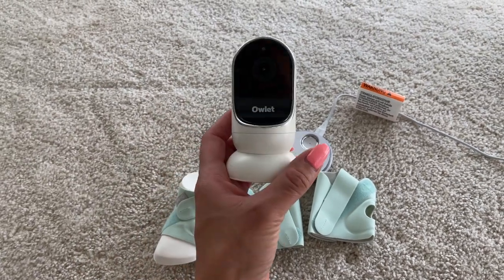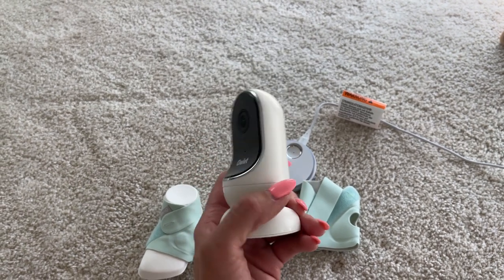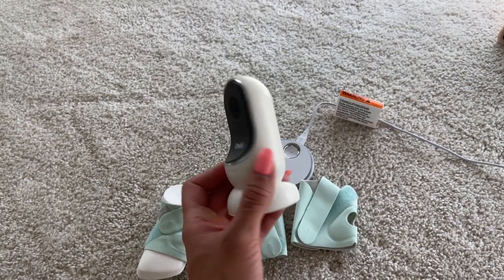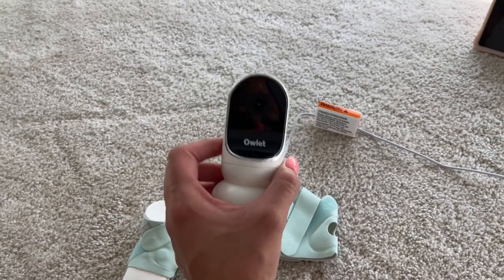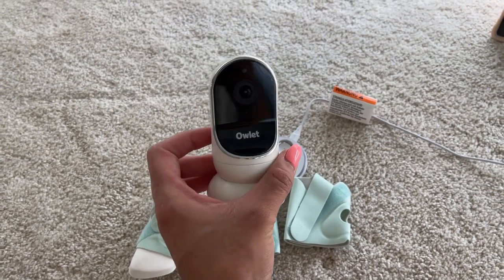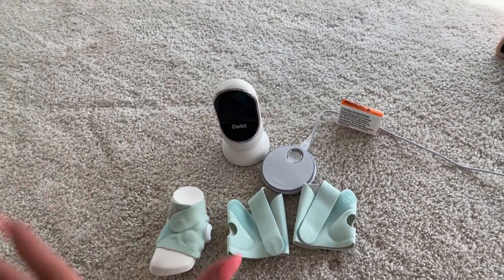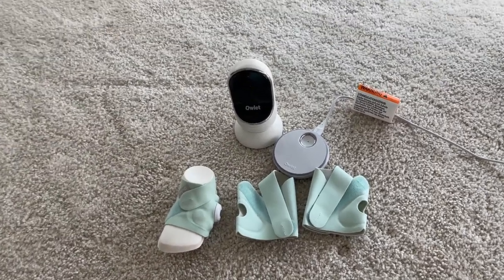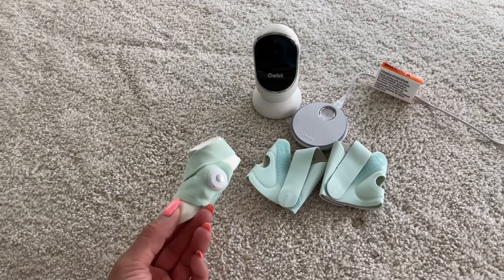In terms of the camera, the quality is amazing — you can see so well on your phone. We were thinking about getting another camera but the quality wasn't as good as this one. My friend really liked the other brand, but I feel like the outlet camera quality is amazing. You can zoom in, zoom out, and actually see what's happening.